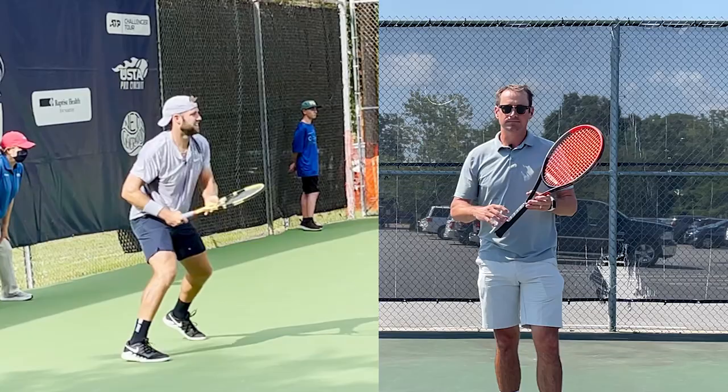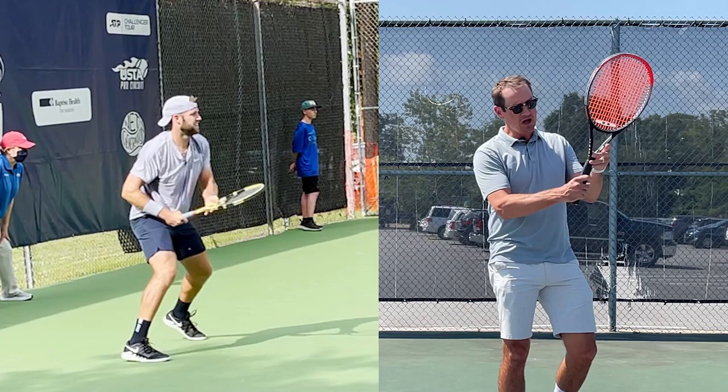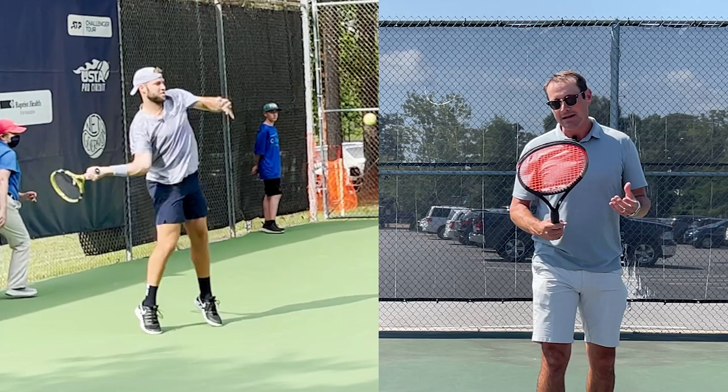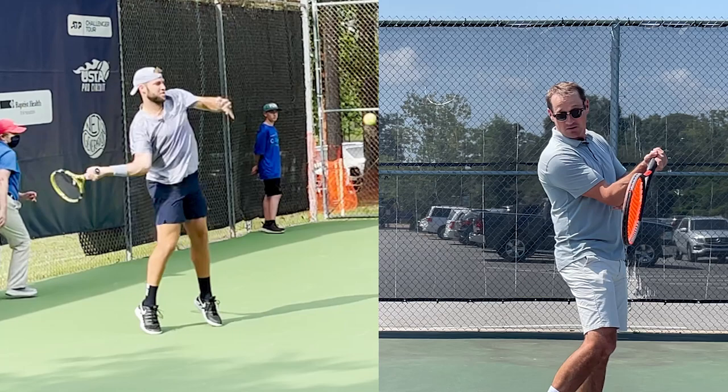So first, let's go over his grip — it's definitely an extreme Western grip, not a grip that I would recommend to people, and definitely a grip that if a player wasn't too late in their development, I would definitely try to move them away from. But again, it's hard to argue with Jack Sock's forehand — he just does it so well. The strong Western grip definitely tucks the arm in more and really prevents you from extending out as much as you'd like.